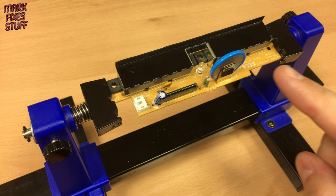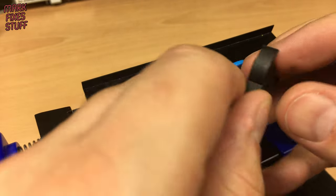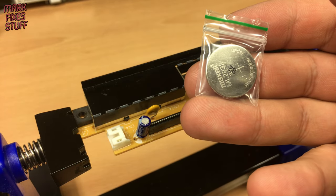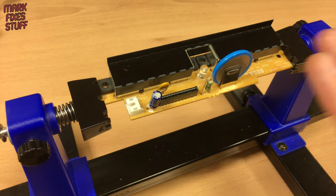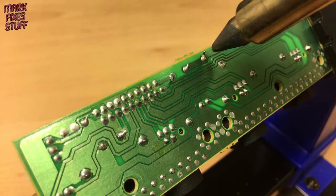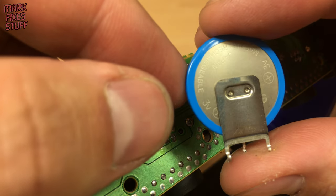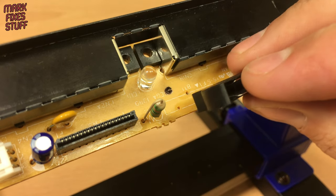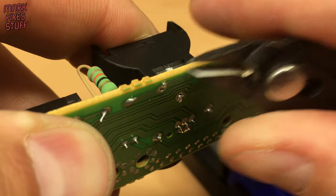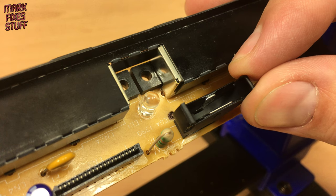With the fuse taken care of, we turn to the battery. The installed battery is long dead — it was a CR2032 rechargeable part. We'll be putting a battery holder in its place and populating it with an ML2032 rechargeable battery. Don't use a standard battery or it will leak and explode. We'll desolder the existing battery and solder the battery holder into place. We'll not install the battery until we're putting the board back.